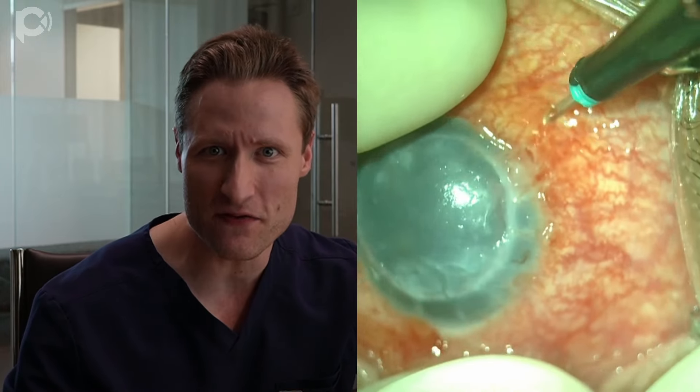I'd like to share a new surgical technique for DMEK graft unfolding that is particularly useful in really complicated eyes. This is a case we did just last week, and this eye is aphakic and aniridia with a decompensated PK and no visibility.